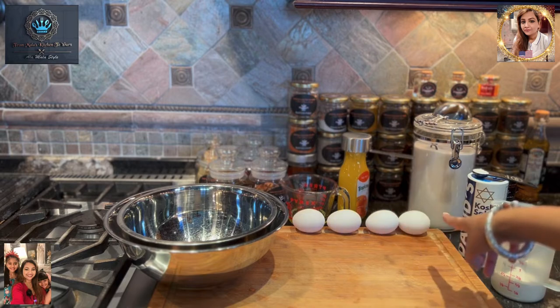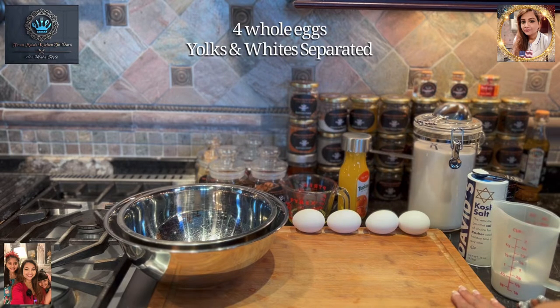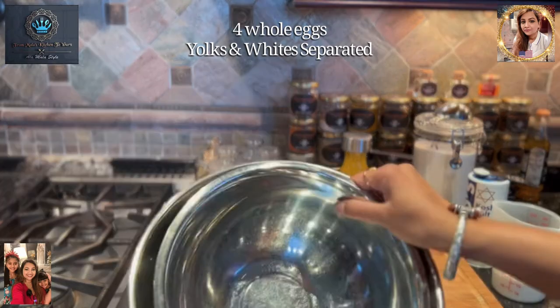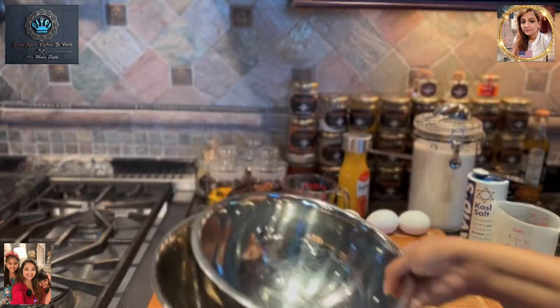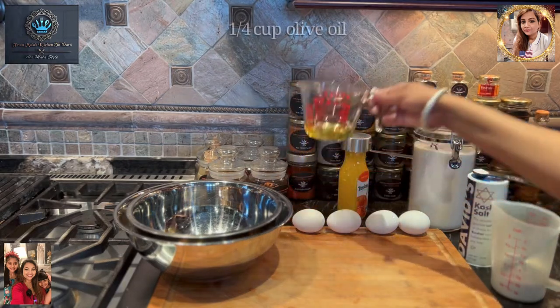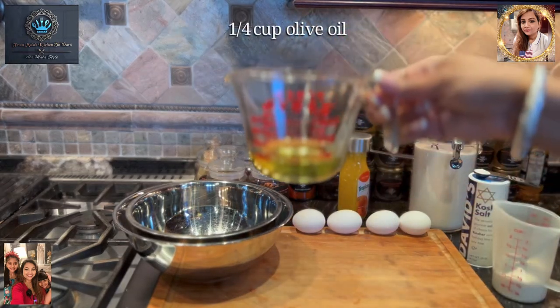We're going to have four eggs that we'll be using in this cake. We're going to separate them into these beautiful bowls — yolks and whites — which we will take care of separately. We'll go through the rest of that later. In addition, we have a quarter cup of olive oil.